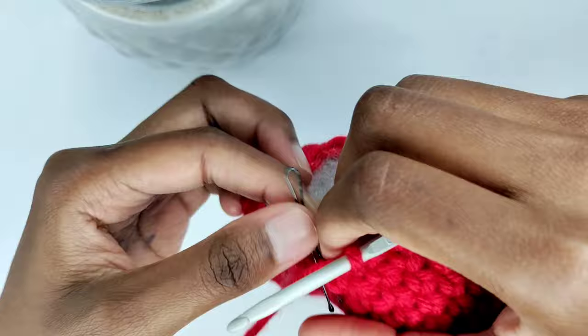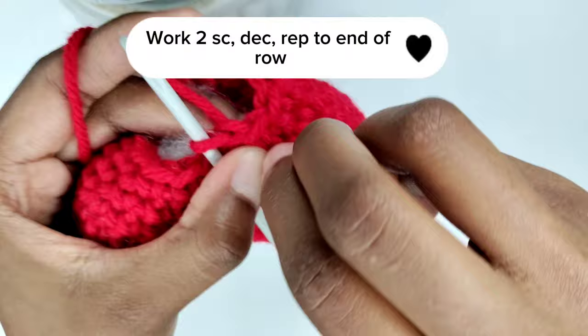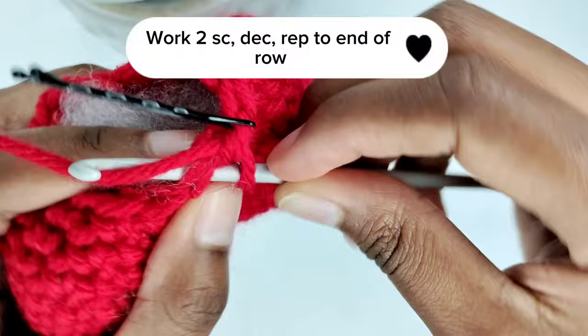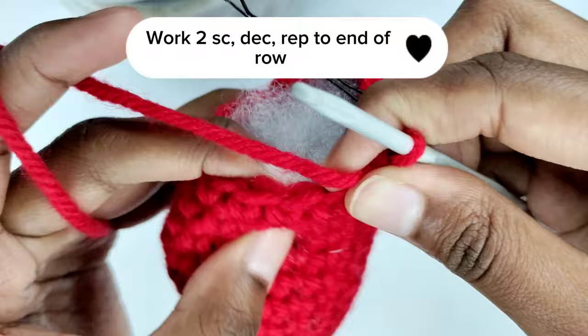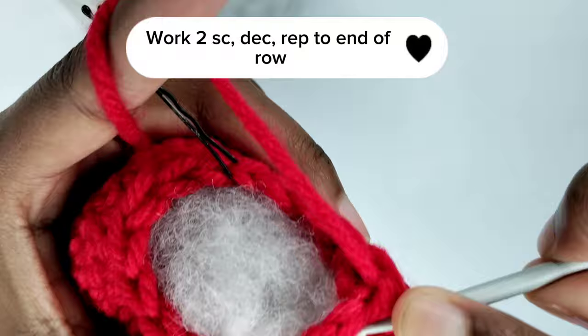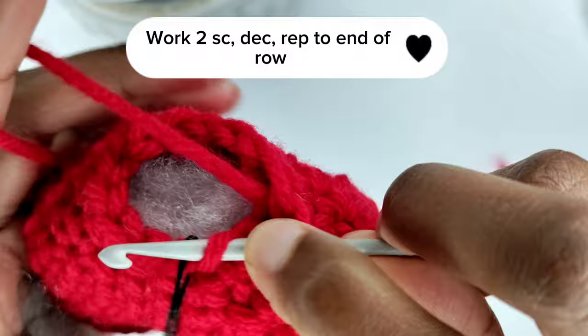Continue to begin the next round. Remove your stitch marker and make a single crochet where you put your stitch marker, then put back your stitch marker to keep track. In the next stitch make a single crochet, then make a decrease. In this round you're going to create a sequence of two single crochets followed by a decrease. Continue repeating this pattern and at the end of the row you should have two stitches left, ending with a decrease stitch.